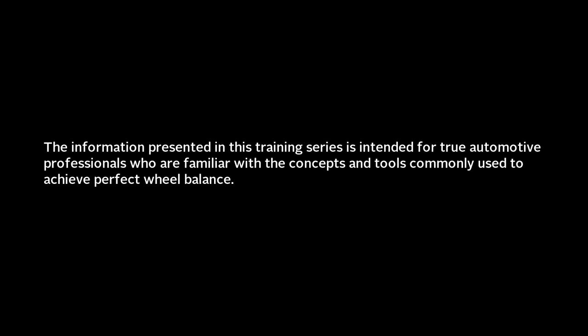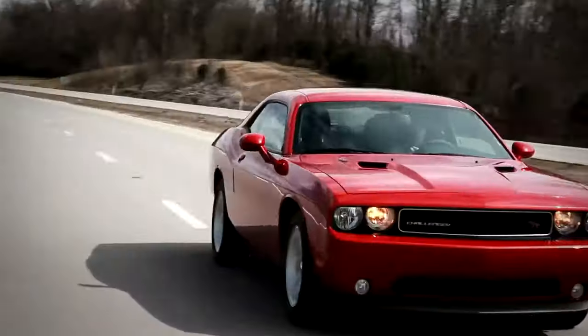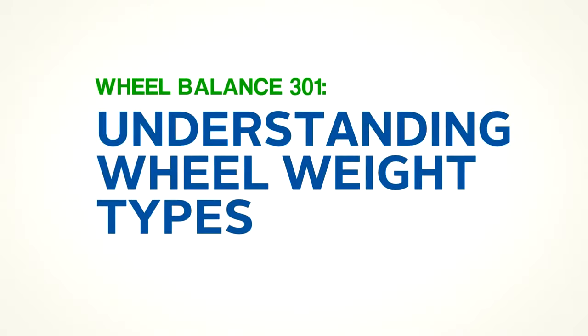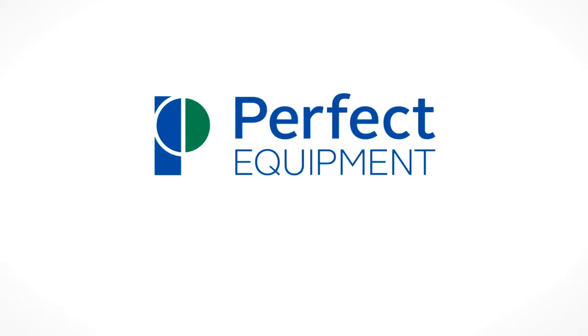The information presented in this training series is intended for true automotive professionals who are familiar with the concepts and tools commonly used to achieve perfect wheel balance. Wheel Balance 301: Understanding Wheel Weight Types. Brought to you by Perfect Equipment — Balancing the Future.